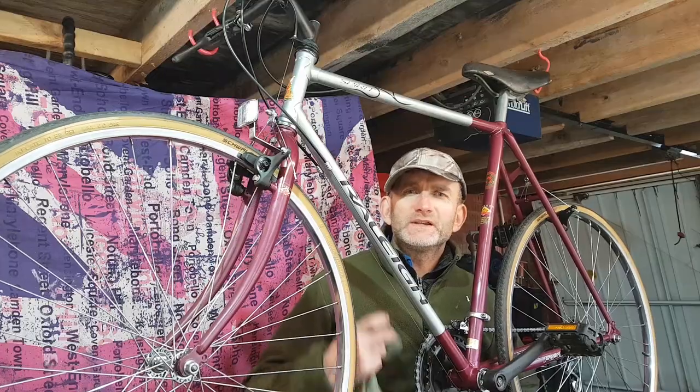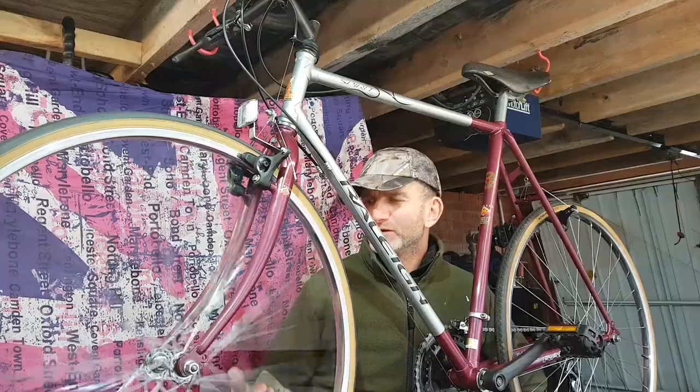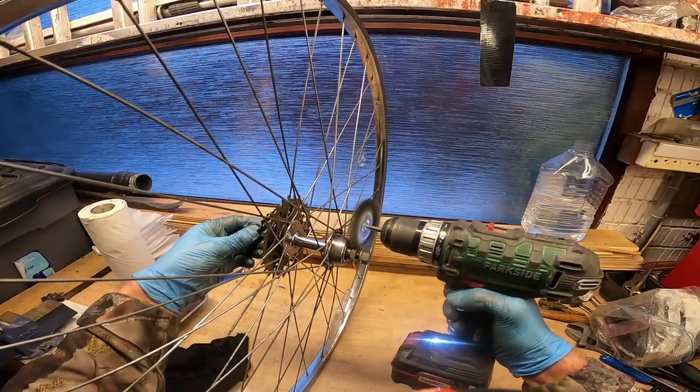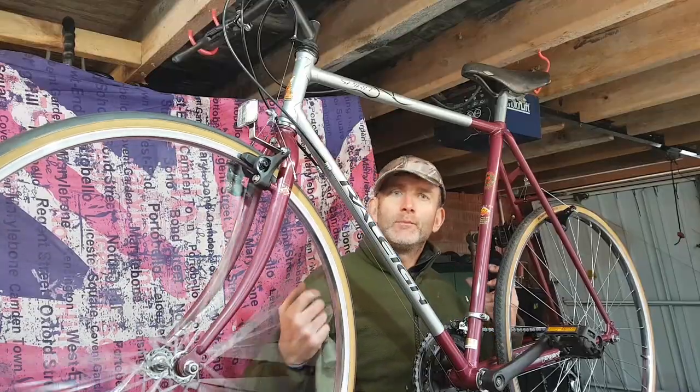Then I got the bug and this bike was stripped down properly again. I've re-sprayed it, I've spent hours and hours on these wheels getting them straight in the vice, truing them up, wire wool everywhere getting the rust off, and now it's ready to be ridden properly.